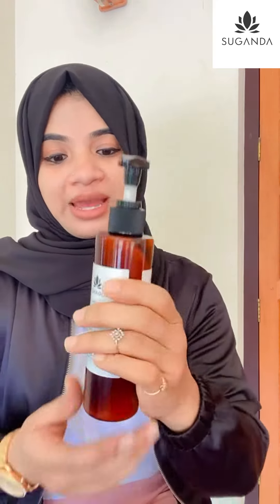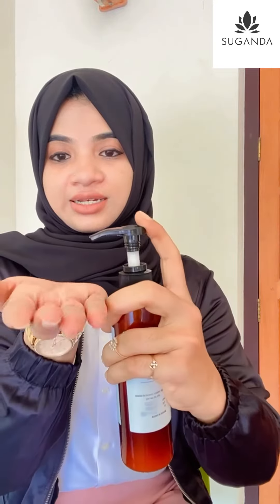Before you make up, you can use a moisturizer cream. After you use a moisturizer cream, you can use this nice product. This is a packing product and we can use it very easily.